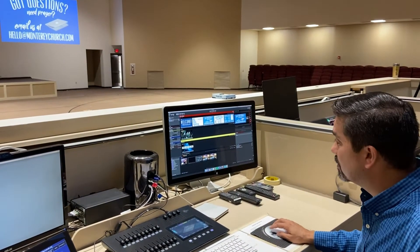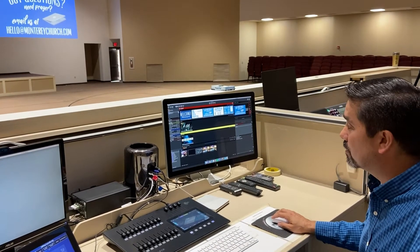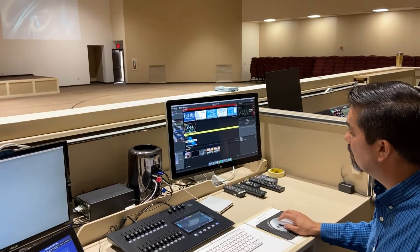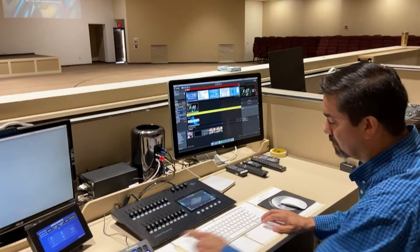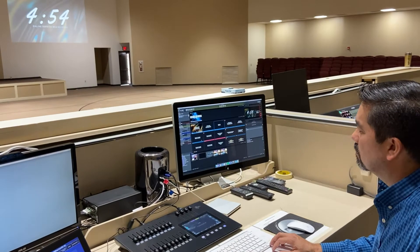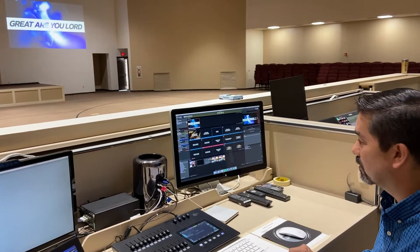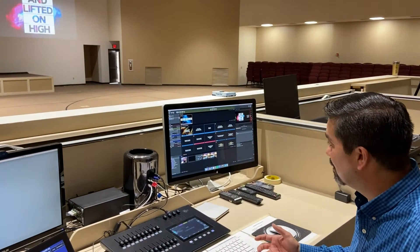Once the countdown reaches zero, you are in charge from that point on — it becomes a manual transition from slide to slide. When it reaches zero you'll want to advance using the Stream Deck or the keyboard, and you'll go straight into the welcome video.